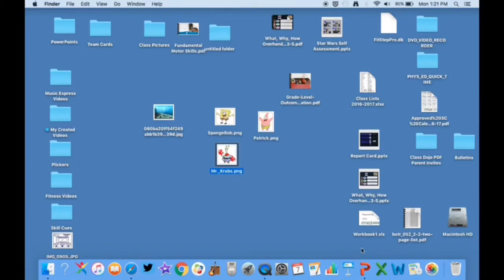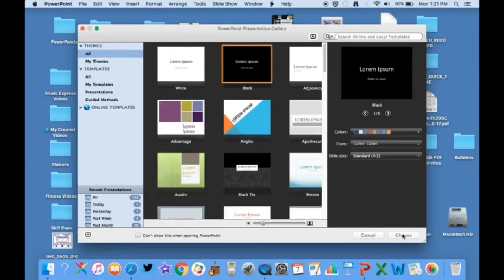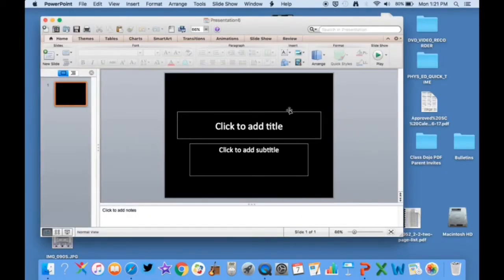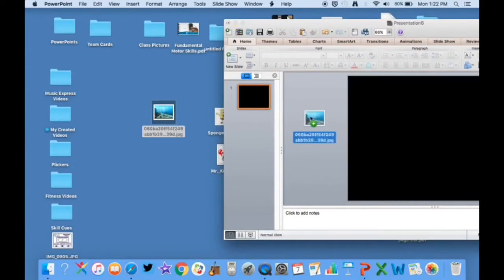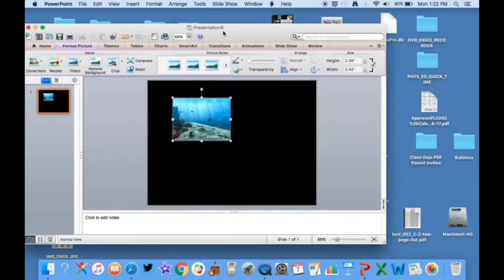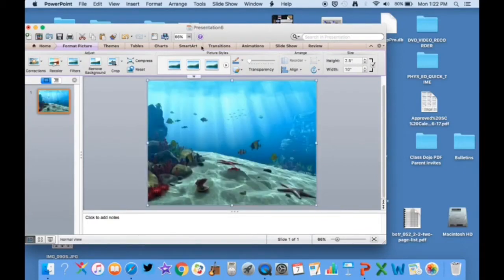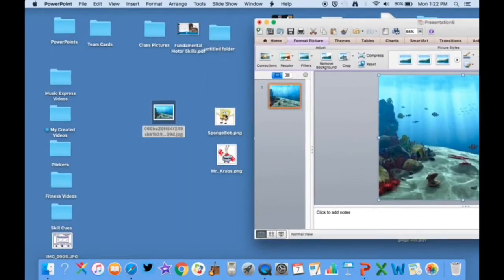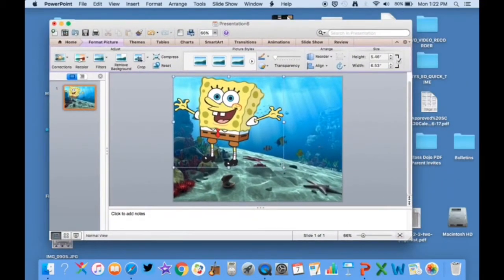It's a transparent background, and I'll show you how that looks when you put it into the presentation because it looks really cool. I'm going to open up a new PowerPoint project, delete the lettering, then take the under-the-sea theme and put it on top of the slide, drag it to the corner, make it fit, and stretch it all the way out. Then I'm going to take Mr. SpongeBob and put him on top — as you can see he looks really cool because there's no background.